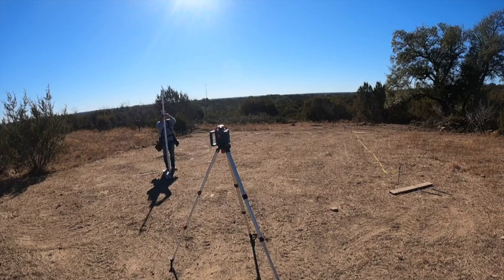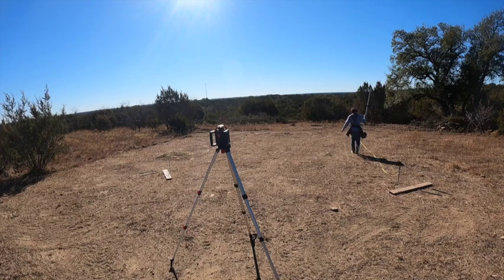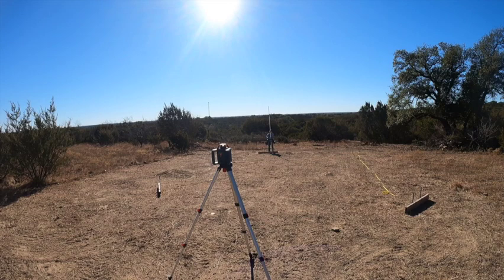We're going to talk real quick about the laser level — or the sight level — and what it does. First off, you set your laser, which is on that tripod, at a certain point. It doesn't really matter where it is as long as it has a sight line to all corners that you need to measure. Then you take your stick, your level, or your rod — whatever you put your receiver on — and you can hear that beeping. That beeping is letting me know whether I need to go up or down.